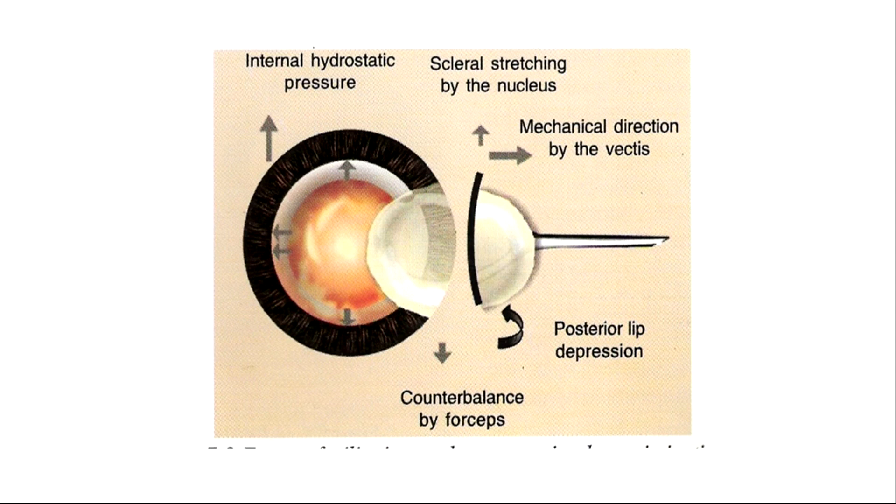So here we have an internal hydrostatic pressure, and we have the scleral stretching that is done by the nucleus. This is the mechanical action of the irrigating vectis. In an irrigating vectis, because we are putting in fluid, the pressure goes up further and it is easier to get the nucleus out.